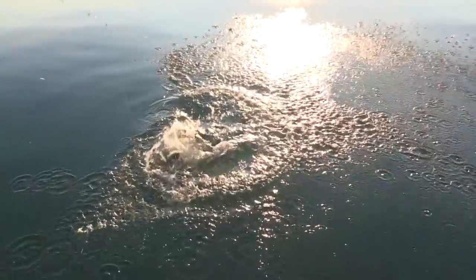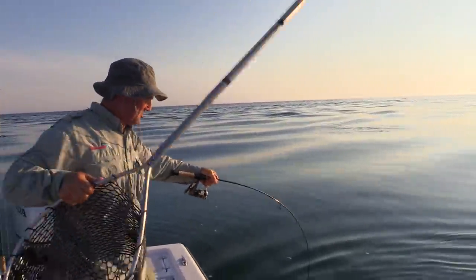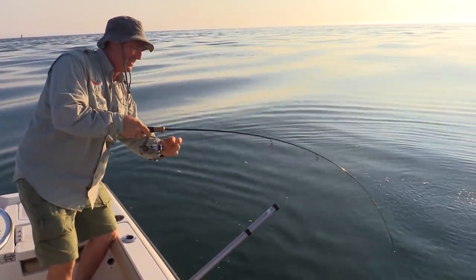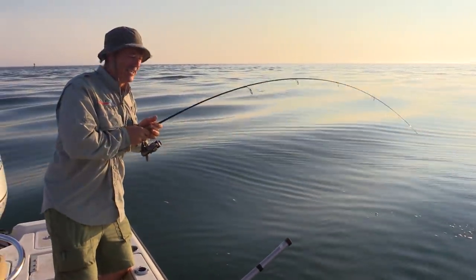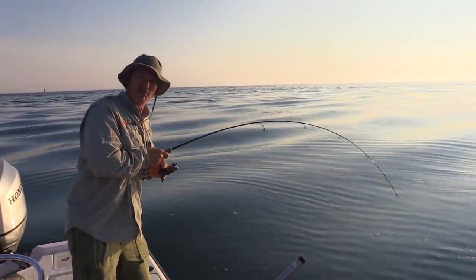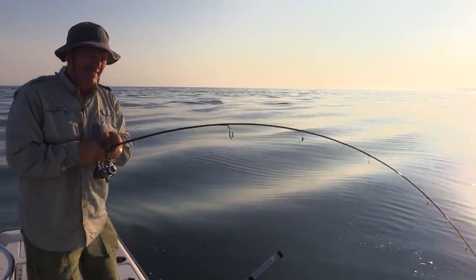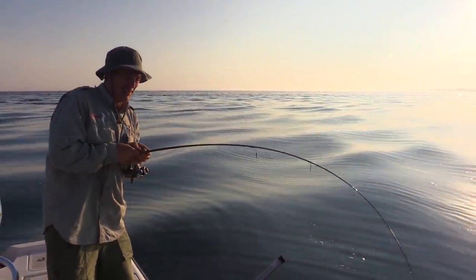Look at this, folks! I'm not even ready with my net yet. And this channel cat has just figured out that he's in trouble. I'm running 10-pound braided line with a 12-pound fluorocarbon leader. I can't believe that fish — he came out of about 40 feet of water when he hit. Look at this!